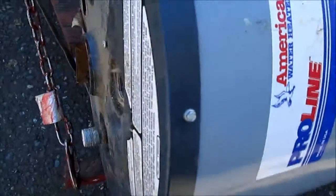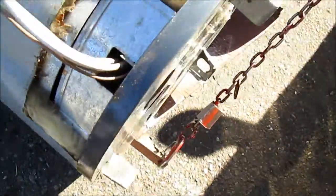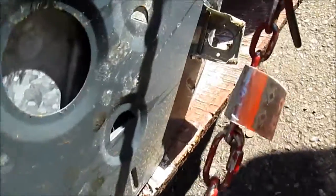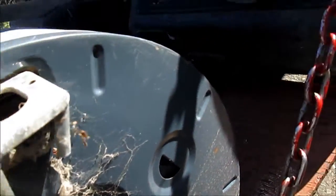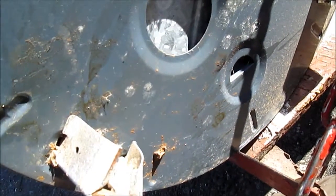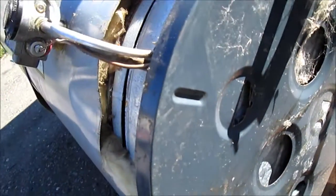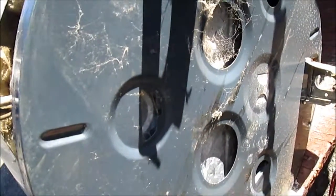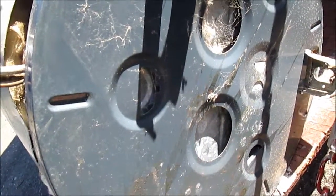This water heater is probably 30 years old. It was still working fine but started leaking — you can see the mineral trails down here from the water leaking. It almost destroyed their floor. They should have drained the tank; it sat in their water heater closet for about a week and was still leaking.